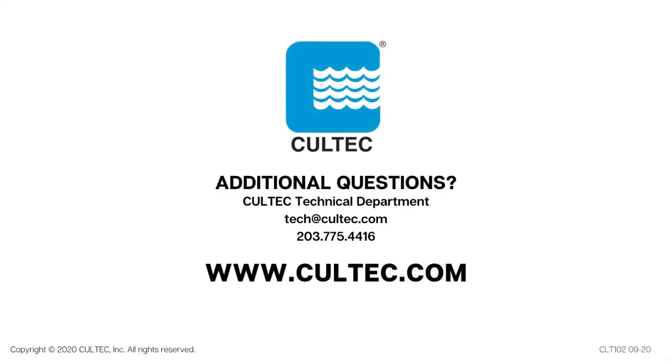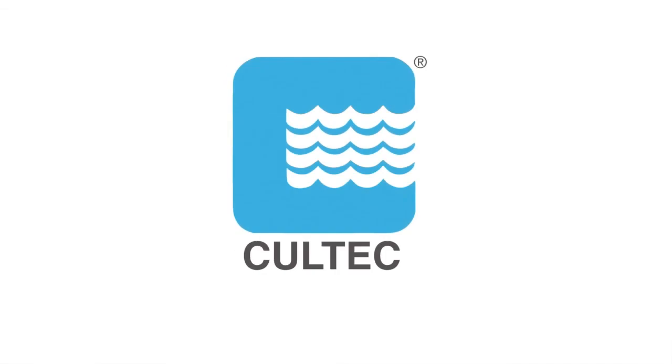If you have additional questions about Inspection Port Assembly, please contact the Coltec Technical Department at tech@coltec.com or give us a call at 203-775-4416.